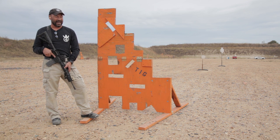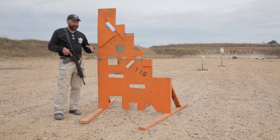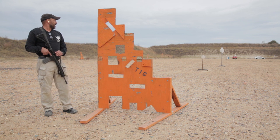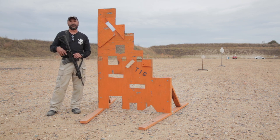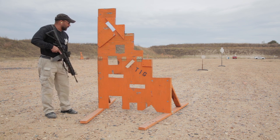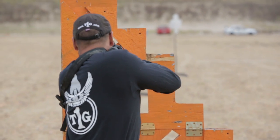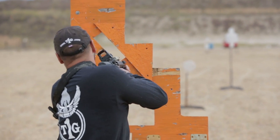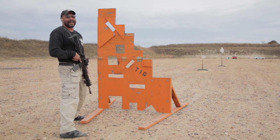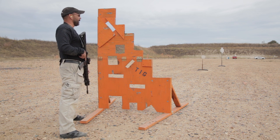I'm just worried about getting one or two accurate shots off on that steel, then I'll go through a couple of these different positions — some less than favorable. Now, here at T1G we like to shoot steel a lot, so definitely make sure you've got eyes and ears. Right now my sights are up on target, but my barrel can't see the target — if I were to take that shot I'd blast that wood. So I'm going to find a way both my sights and my barrel can see through there.